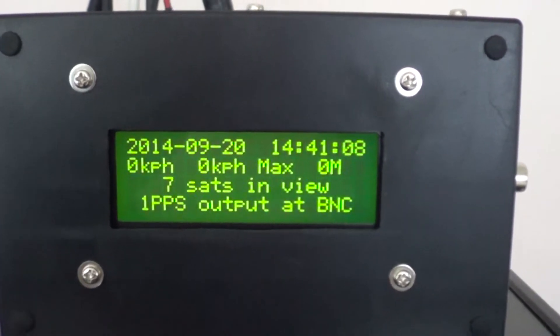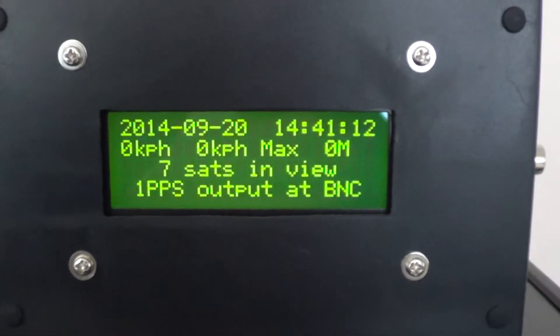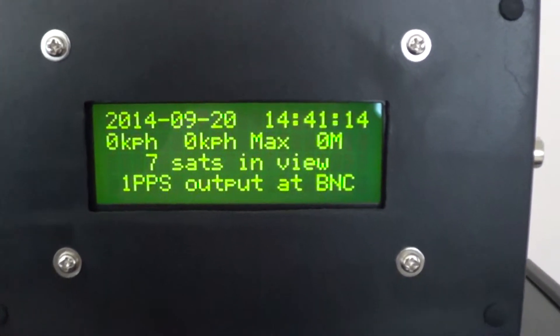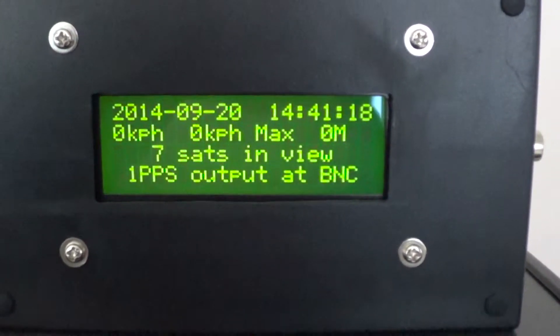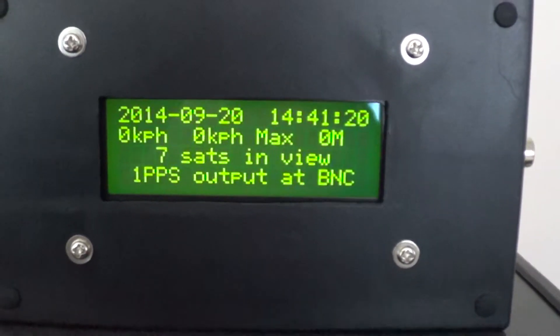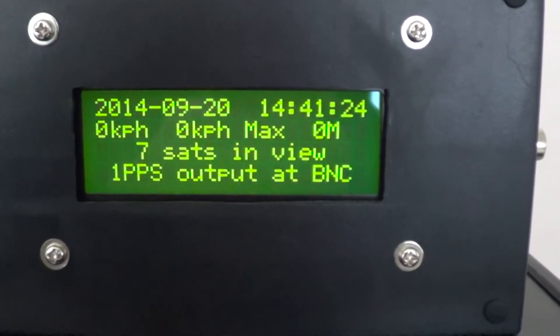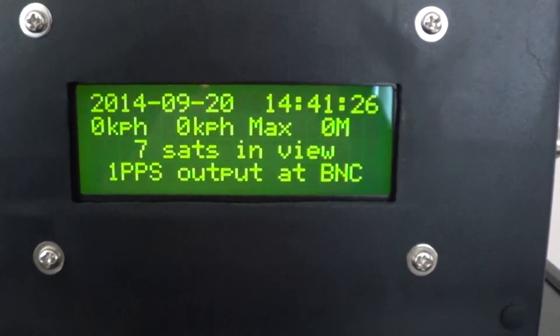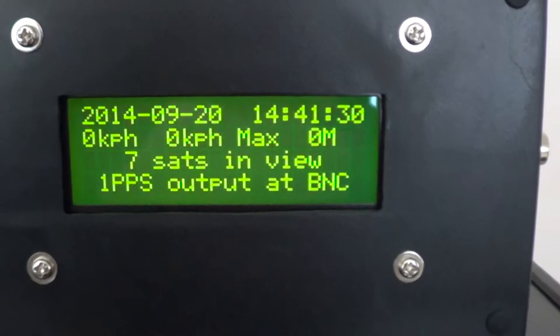Hi guys, just an update on the VKEL GPS receiver. I've now built it into a clock module that, as you can see, displays the date, time, current speed relative to ground, maximum speed, and 0m there — that means 0m altitude.